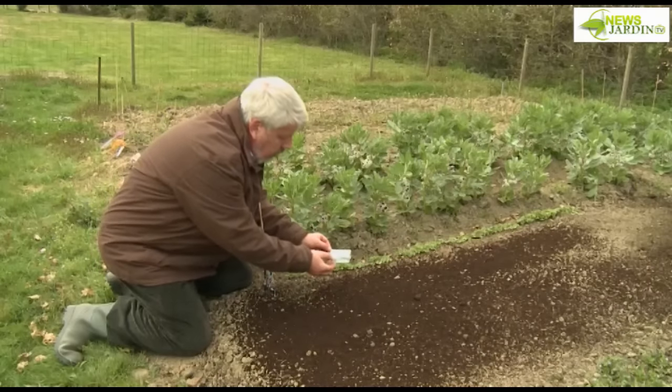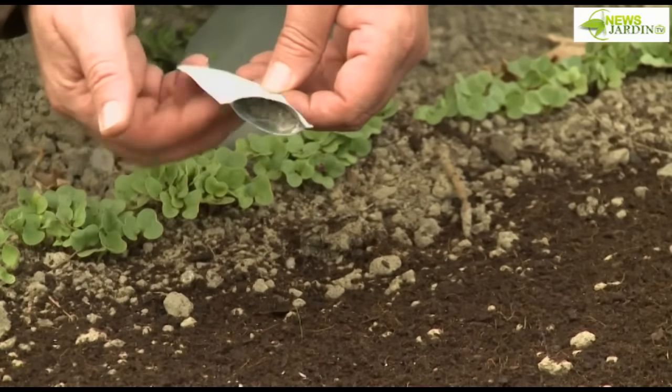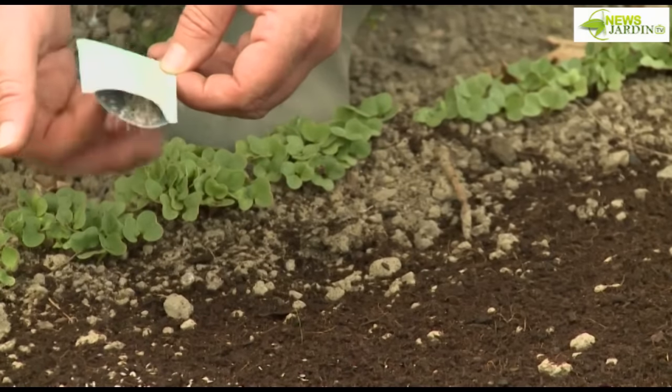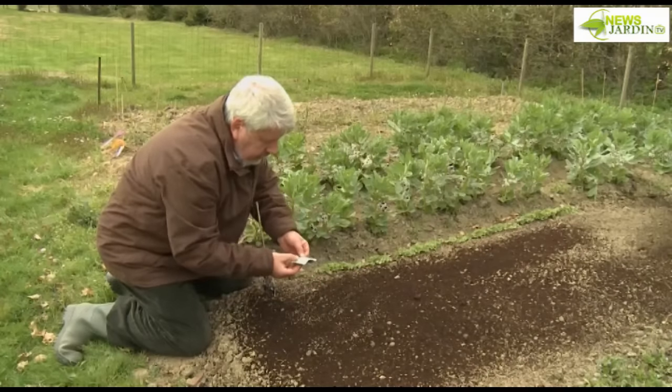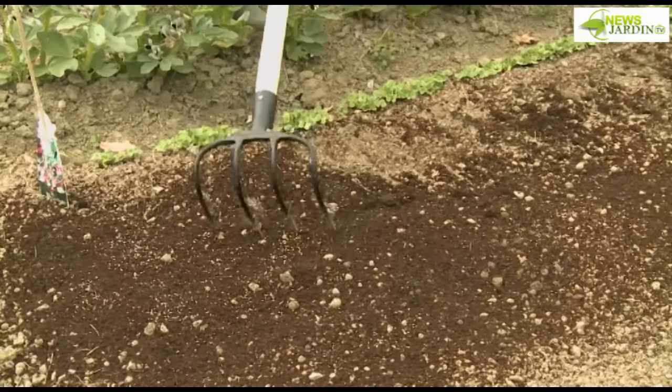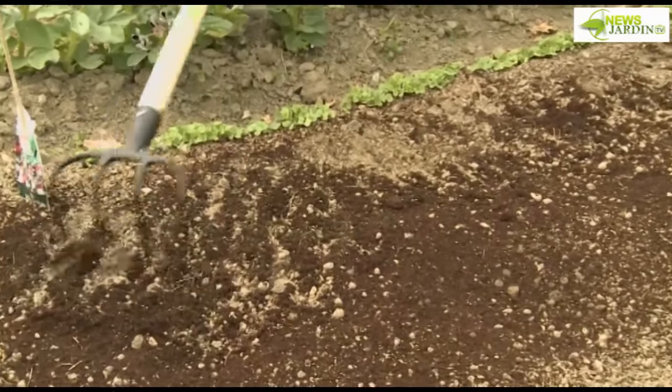It's extremely simple. We're going to use the seeds like this to get a more homogenous distribution. A little gardener's secret: don't use all the seeds — just half of the packet is sufficient. The rest you can keep; in 8 to 10 days you can sow again to avoid a gap in succession. Then, just lightly scratch the surface with the hoe, like this, to cover the seeds.